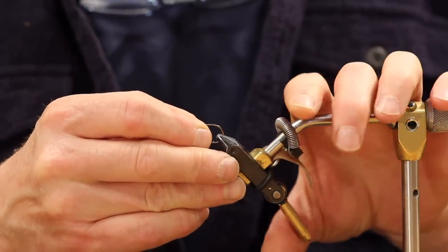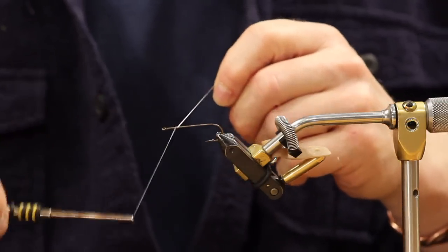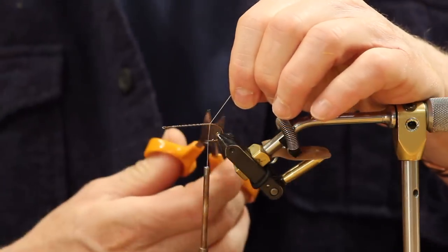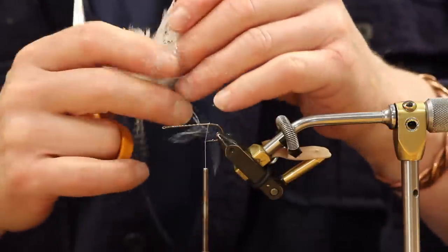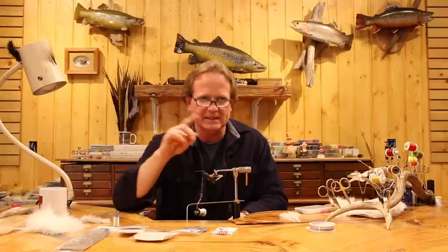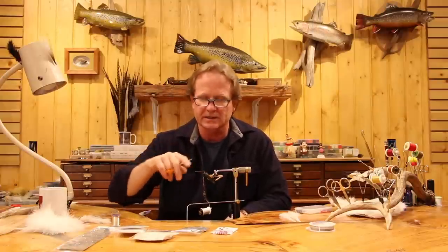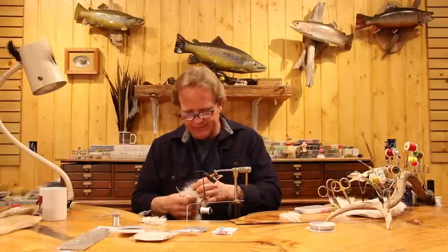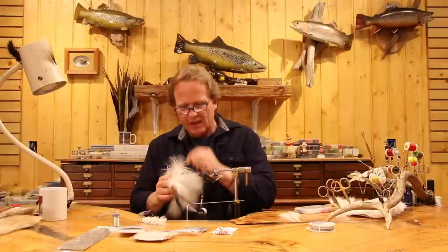We're going to do the number 2 on the back hook first. On my bigger ones — when I step up above size 2, like a 2 and a 1-aught or 1-aught and 2-aught — I start putting marabou over the top. I only do that when stepping into the bigger sizes. A guy asked me once why my wing looks different; you can do whatever you want, it's got plenty of fish without it. So we're going to grab two marabou plumes and stack the tail.